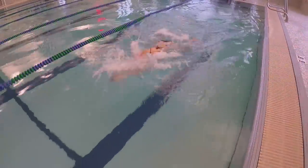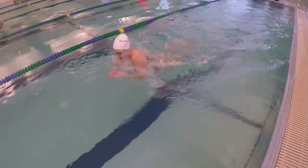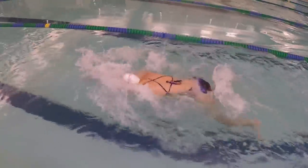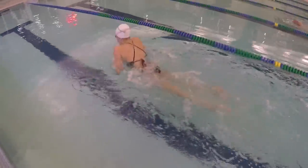Try this drill for several 25s and go back to regular breaststroke sprint. Make sure you're still keeping the same tempo with your head tilted down and hands shooting forward even though you're now adding a breaststroke kick.